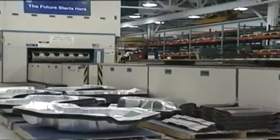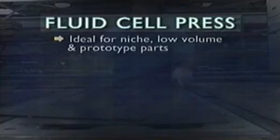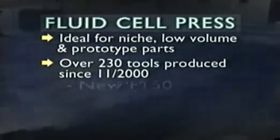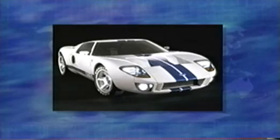The real benefit to our program teams is cost and time savings. If we get a part change that needs to be incorporated into our prototypes, we can either cast a tool extremely fast or re-machine the tool and turn the part around extremely fast. That's why this press is ideal for niche, low-volume, and prototype parts. Since the press came online in November of 2000, the team has run about 230 tools for innovative products like the new F-150, the Cross Trainer, the Thunderbird, the Focus FuelCell, and they're hoping to make a difference for the Ford GT team as well.